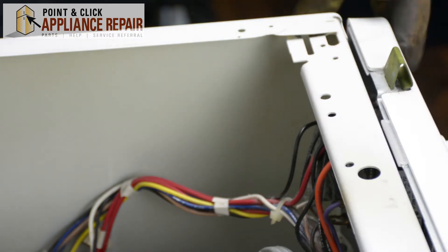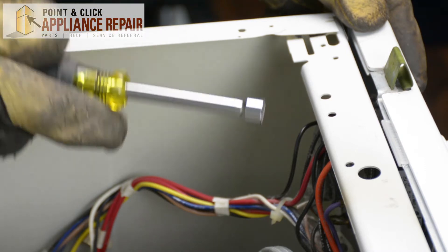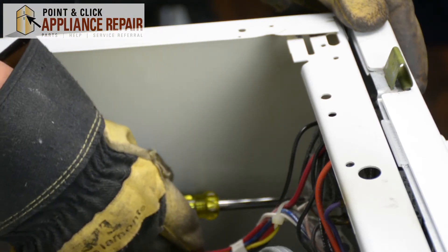There are two screws holding on the front bulkhead of the dryer. I'm going to use my 5/16ths inch nut driver to remove those screws now.